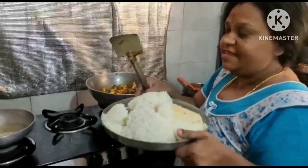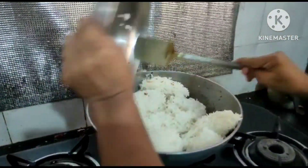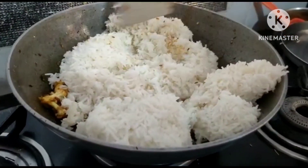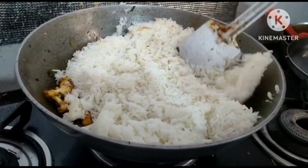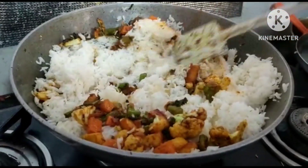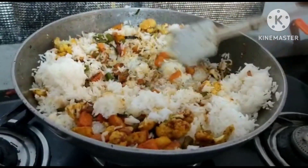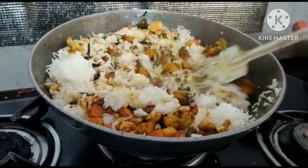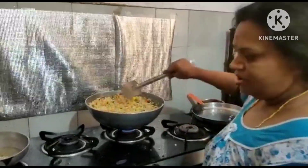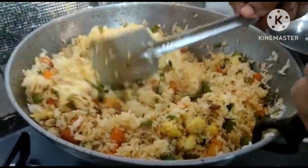I'm going to put this rice in here. I am going to put it in a bowl. If you put the rice in a bowl, you can use the rice in a bowl.